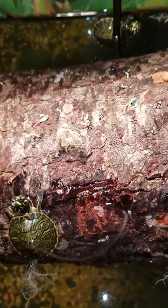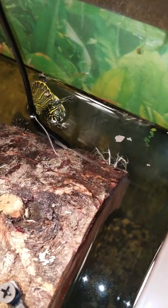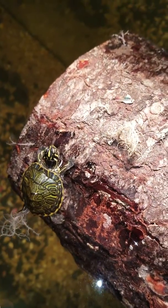But that's them basking right here — Peninsula Cooters. I'm excited to get my other two, Pink Belly. They get along.